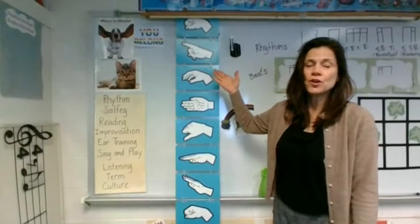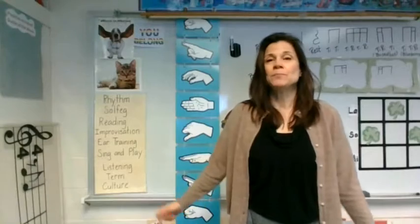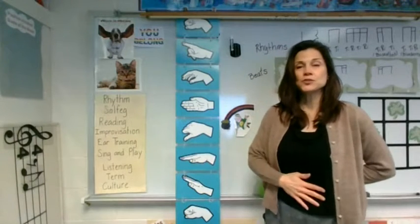Here we are at our solfege chart. Let's sing our very best and let's sing with joy. Let's stand up, put our feet hip distance apart, soft knees, back straight.